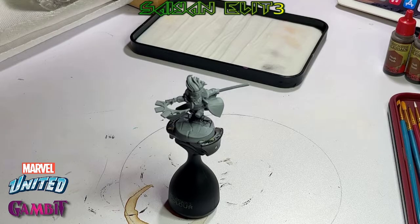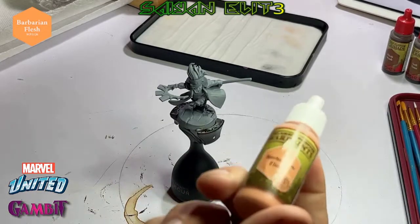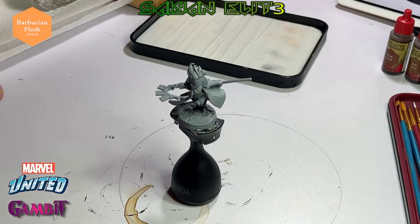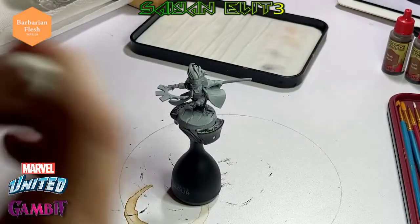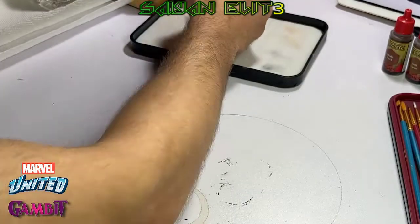Welcome to episode one of the Marvel Mini Paints — today we're doing Gambit. He's already primed up in uniform gray because normally he's just blue, but I sprayed him up with gray. Barbarian flesh is the first color we're going to start with because it's a small area of his face. You usually want to get the smaller, tucked-in areas first because it's easier to mess up, so get them done early and touch up the details leading up to them.